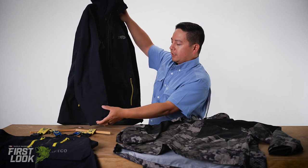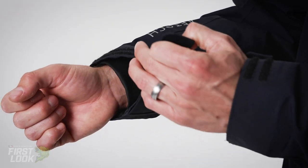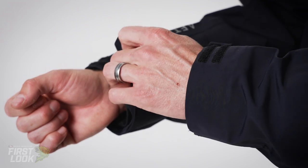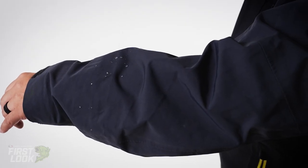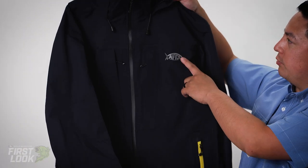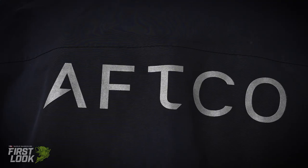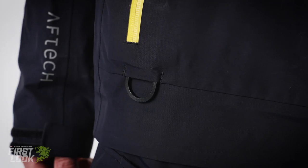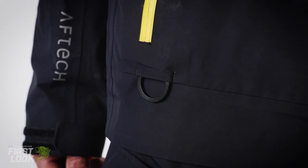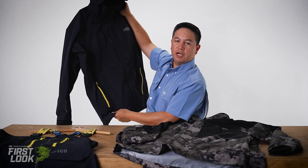Throughout the rest of the jacket, we have our double cuff system. Cinch down the inner cuff, keep your hands dry — grab a fish out of the live well, release some fish. We have reflective hits throughout, with one big back hit for safety. And we also have a D-ring that'll keep you safe with your kill switch.